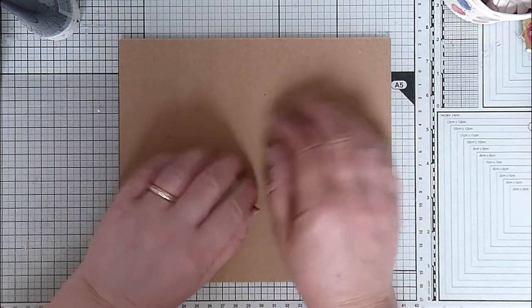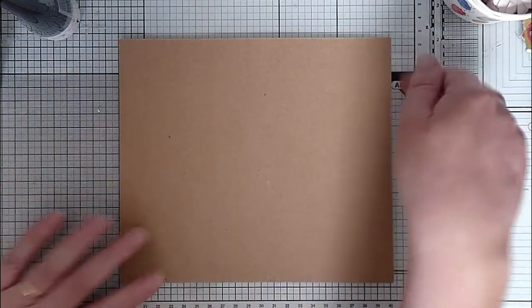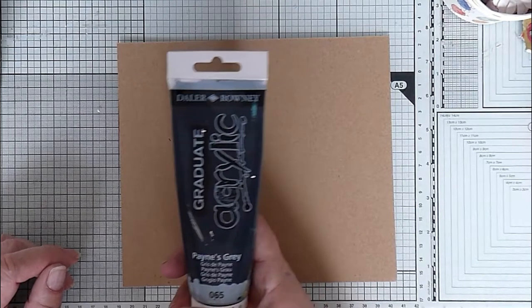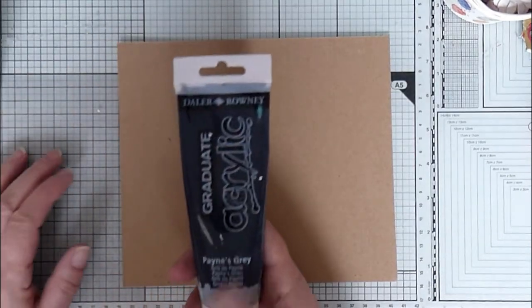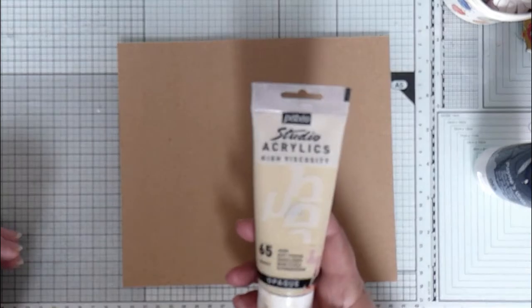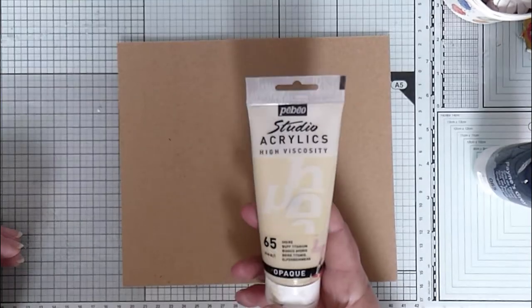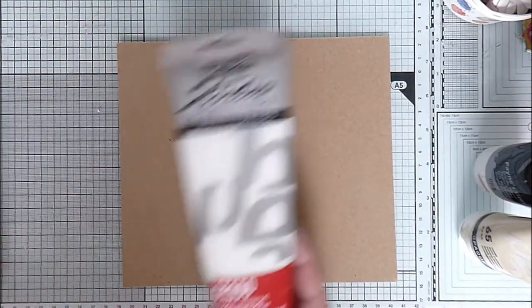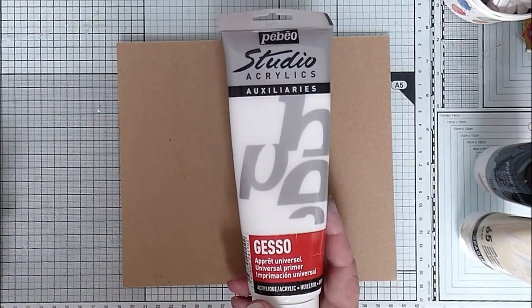I've got some craft card — it's about 250-300 GSM, so it's got a reasonable body to it. I've got Payne's Grey, Daler Rowney Graduate Acrylics. I've got PPO High Viscosity Buff Titanium opaque paint. And I've got PBO Studio Acrylics Gesso.